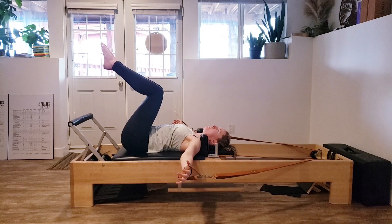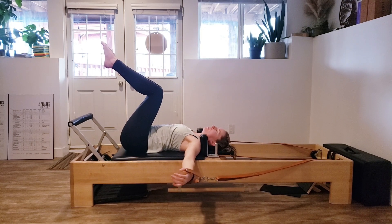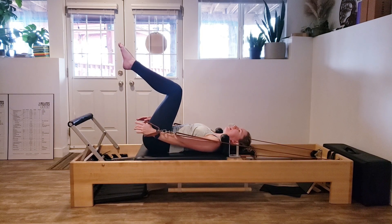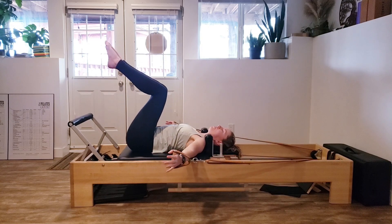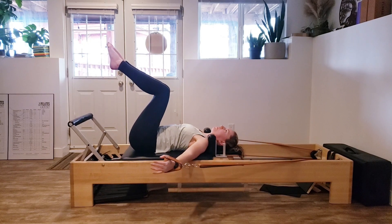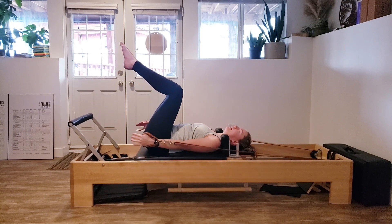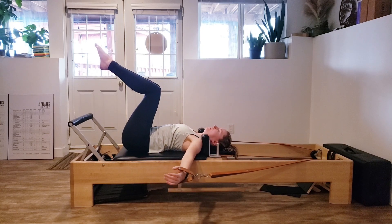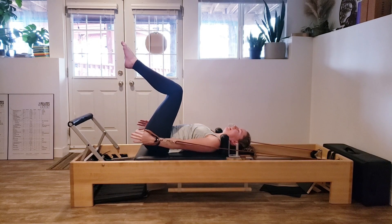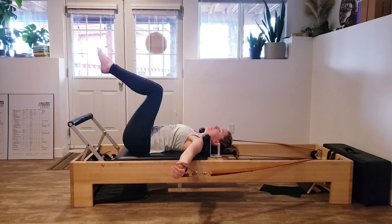We're going to bring the arms out wide to the outside. Have a little press inward through those handles so you're not hitting the blocker. We're going to keep that tension in the arms and pull them towards our sides, then control them back out — trying not to let the carriage hit the stopper. Inhaling and exhaling. Two more — pulling in, controlling back out. Last one, and then when we come back in, you can hit the blocker.